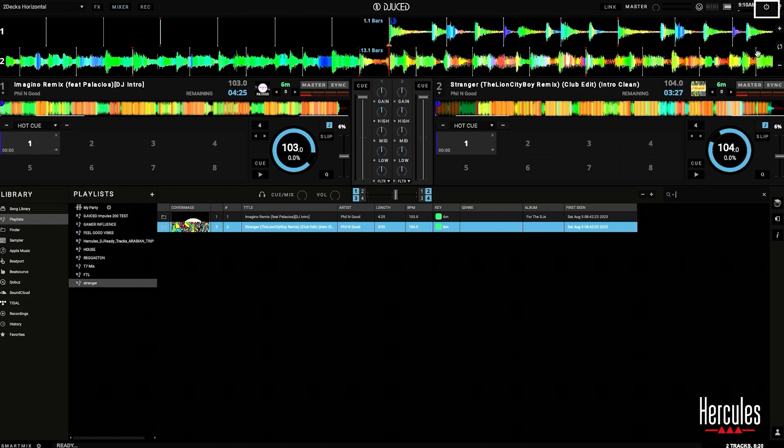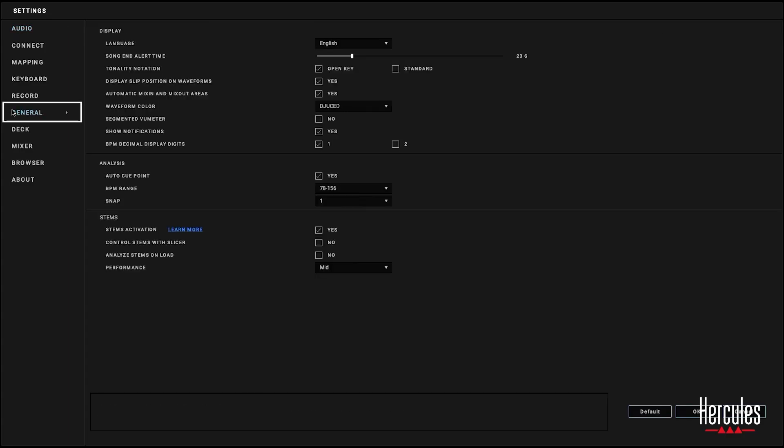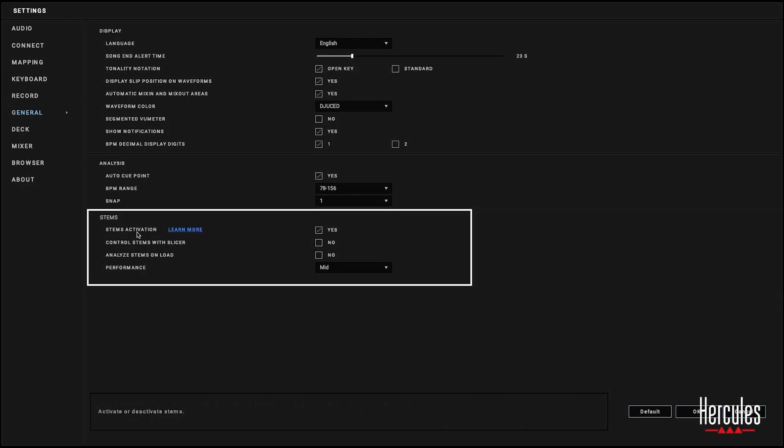The first thing I'm going to do is go to the top right-hand corner — there's a little widget there for settings. Click on settings, go down to General. In the General area at the very bottom, it says Stems — Stems activation. I have it set to Yes.